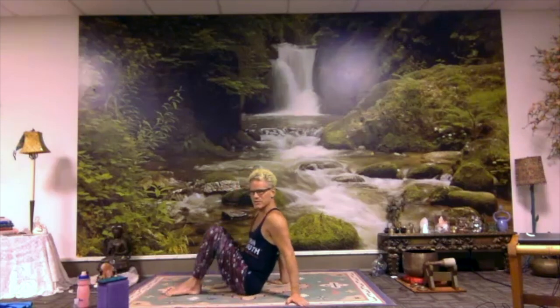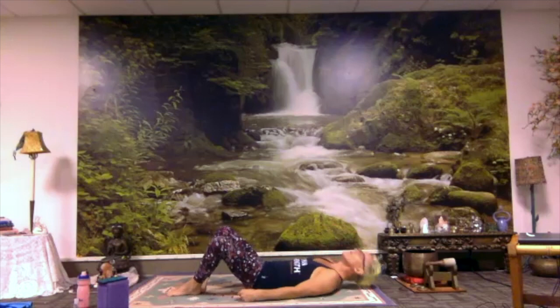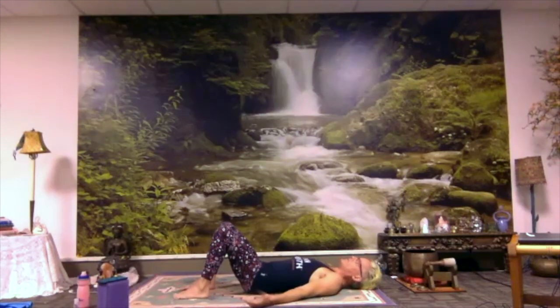We'll start out in recline posture with the soles of the feet together, knees splayed out. If it's easier to come down onto your back and then put your feet together, you could do that. If this is too much having your knees like this, you could just rest the soles of your feet on the floor and your knees point up. Do that instead.